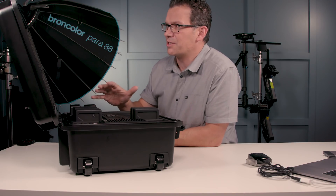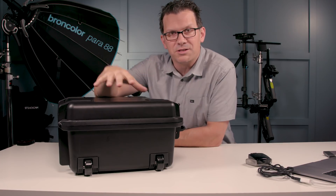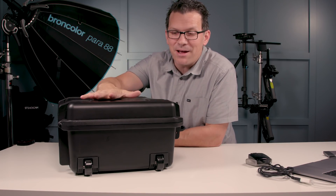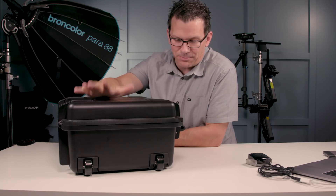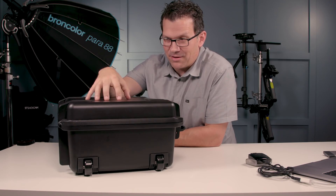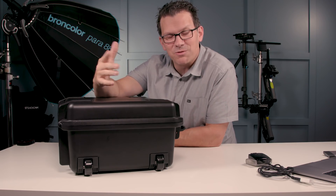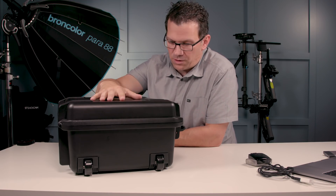DJI sent this out and asked me to review it — I'm not getting paid by them. I love it and I'm picking one up myself. The time I'll save with my Crystal Sky, my remote controllers, and my batteries more than pays for itself. Fantastic solution overall.